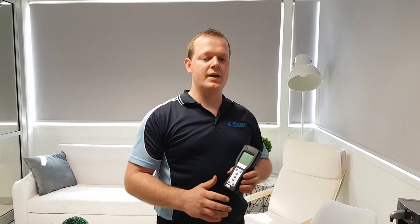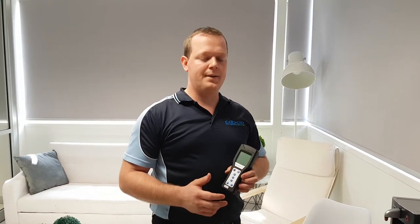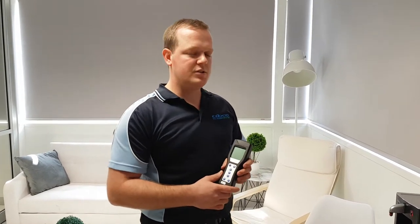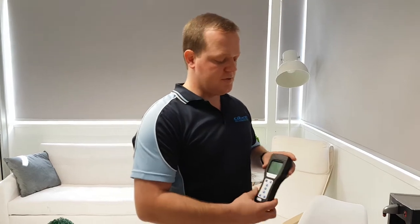Good morning all. The purpose of today's training session is to introduce the team to the ATP meter. ATP stands for adenosine triphosphate, which is a biochemical present in any microorganism or biological matter. It measures by a term called relative light units, or RLU.